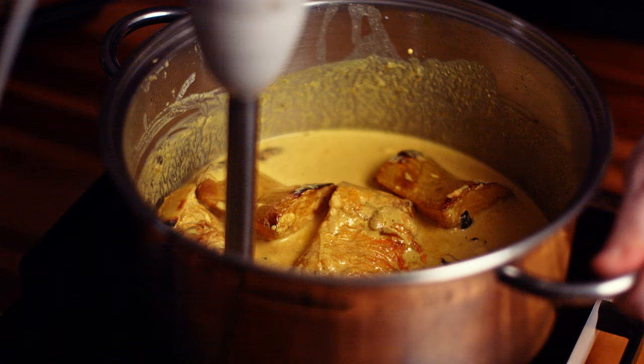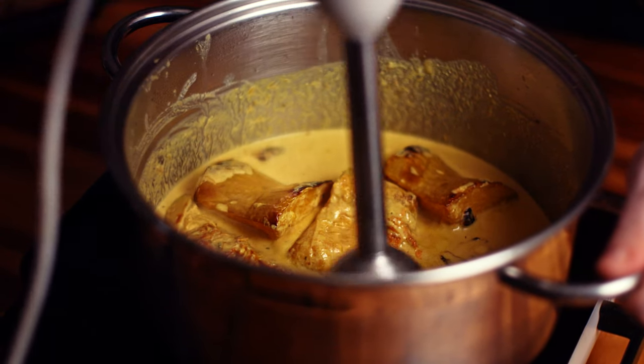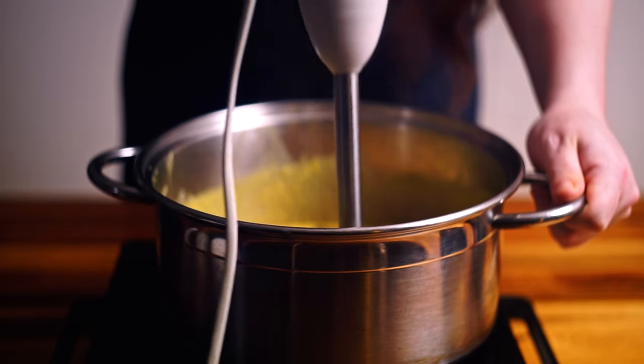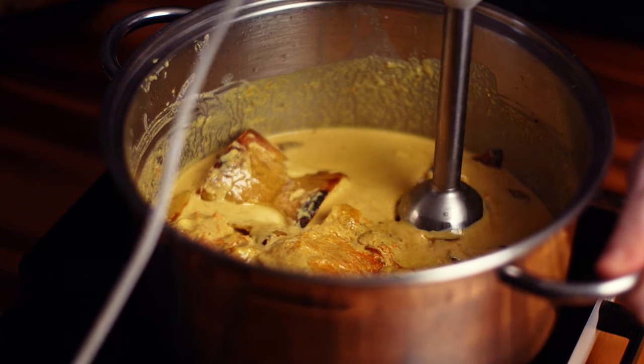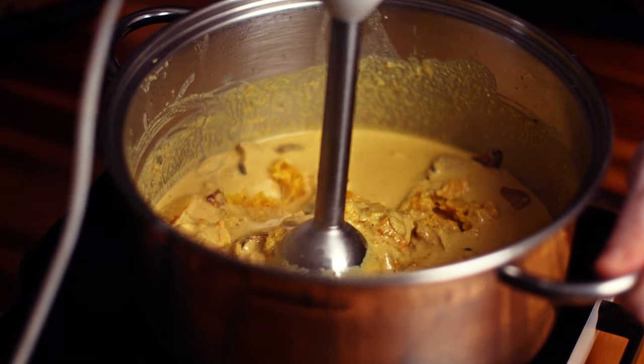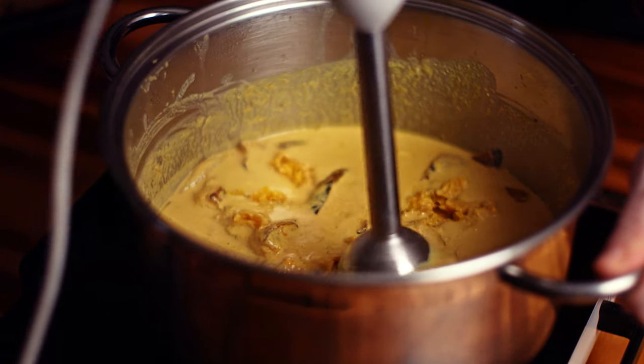Now I'm going to use my immersion blender and just kind of push these down and give them a bit of a blend. It can be a little bit messy — you are going to get a few splashes. The trick is to really sit on top of the pumpkin there and just give it a little blend. Keep pushing down as you go and it will start to break up into smaller bits, and once that happens you'll find it will all come together and blend a lot easier.